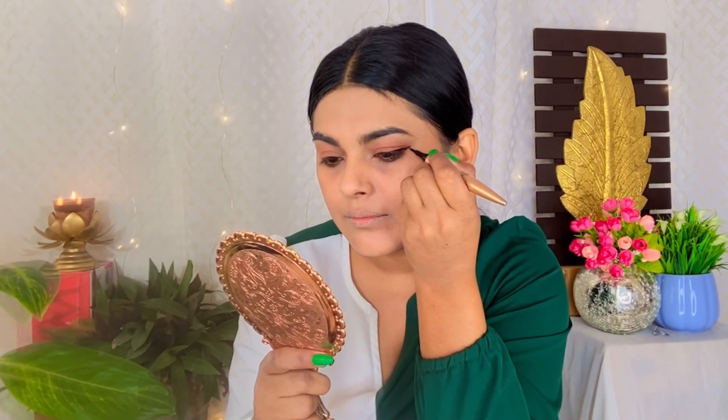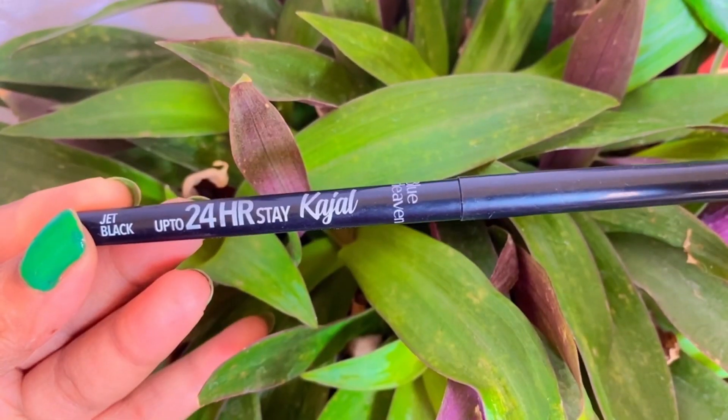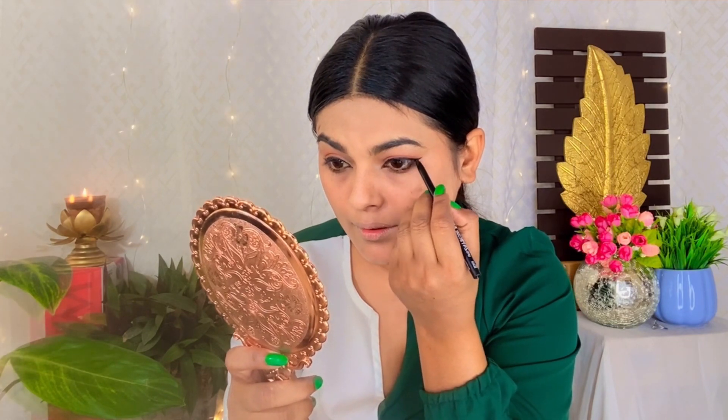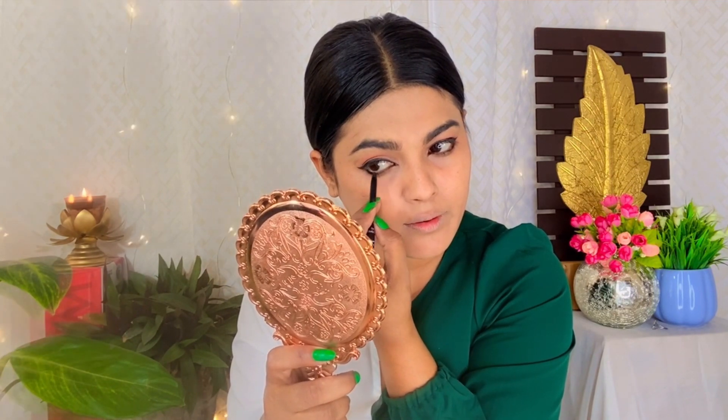Next, we apply eyeliner. Since we don't have much time in the morning, I recommend using a sketch eyeliner so you can apply it easily. Next, I am using Blue Heaven kajal. We only apply the kajal to half the waterline — just the outer corner — and leave the inner corner uncovered.